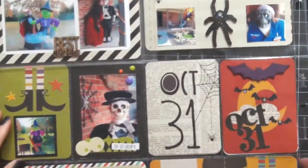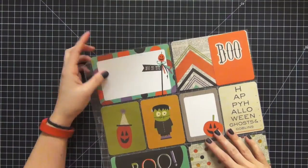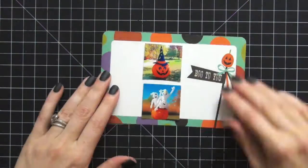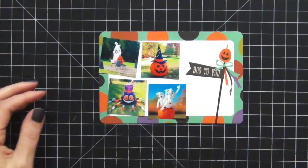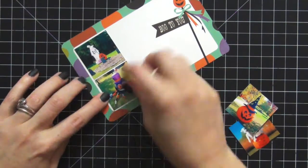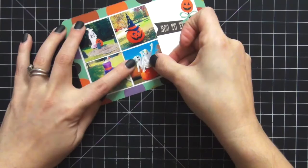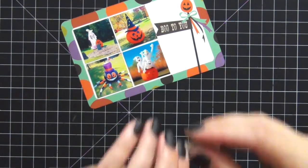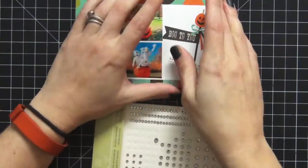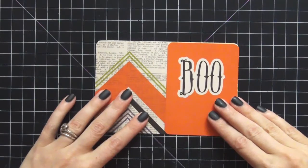Page one is complete — here's an overview, and I'm really happy with how it came out. Moving on to page two: the first card will have pictures of our yard balloons. We put out several — the spider is new this year. I think we have six in total; I've already put the witch one on the left side. I found a cute little ephemera piece to add with a rhinestone, keeping it very simple.